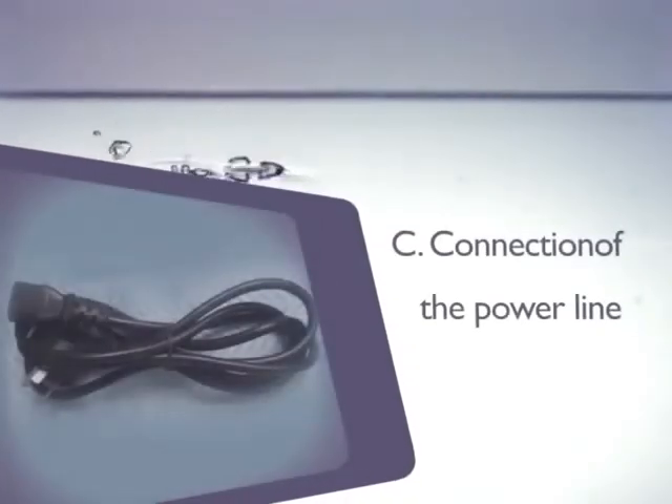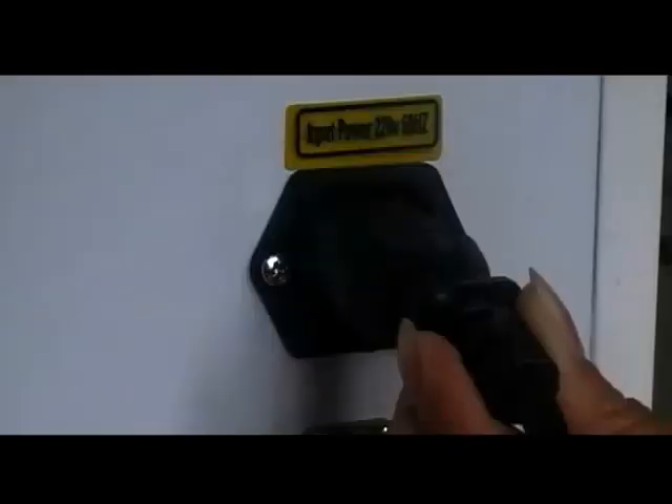Connection of the power line: plug in the power line.